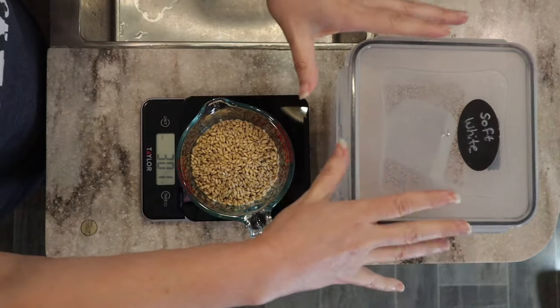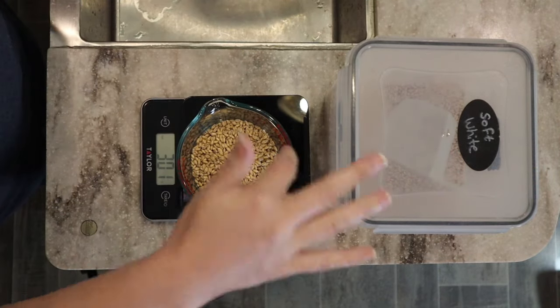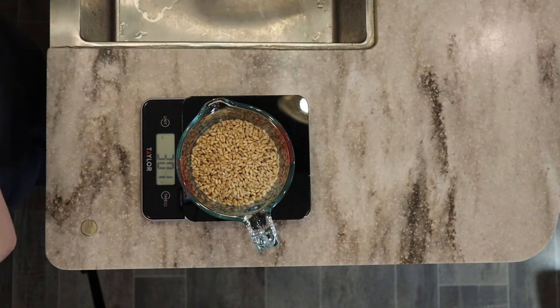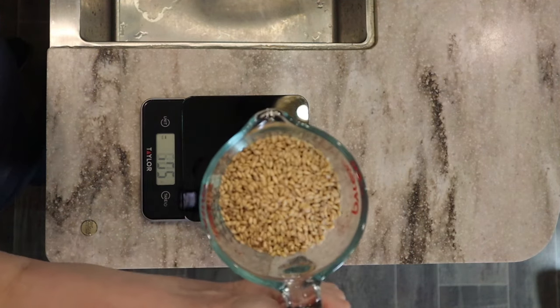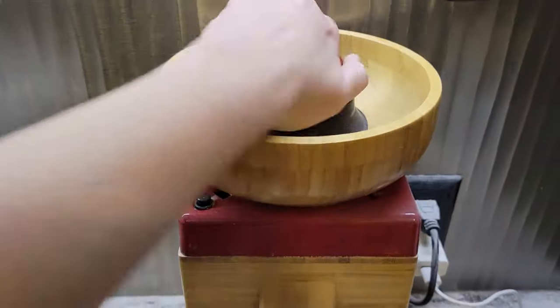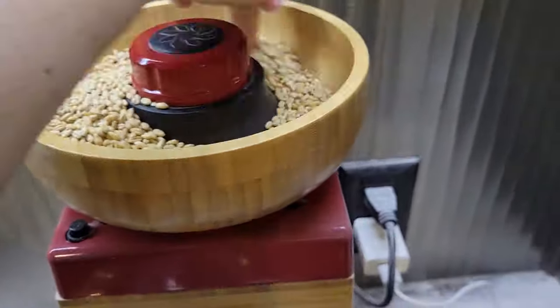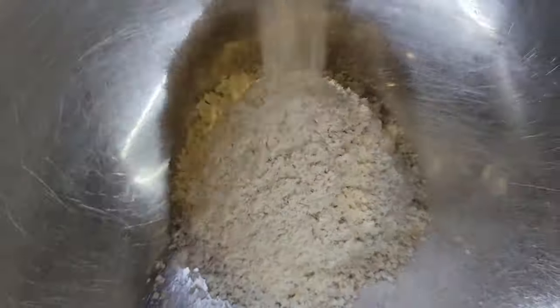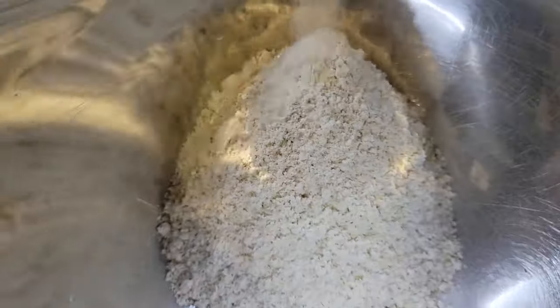I really love these little containers — I get asked about them all the time. If you're interested, I'll put a link to those, my mixer, my mill, and everything down in the description box below. I'm heading over to my mill, and I have a coupon code for 20% off your mill — for Nutrimill or Bosch mixers. The coupon code is in the description box along with the link where you can grab your 20 bucks off.